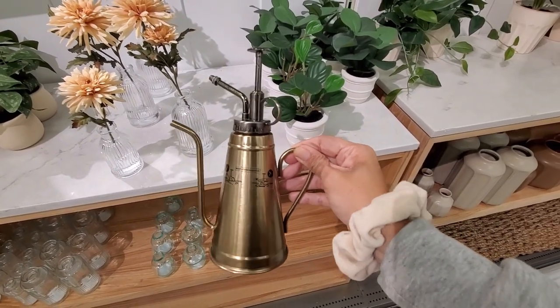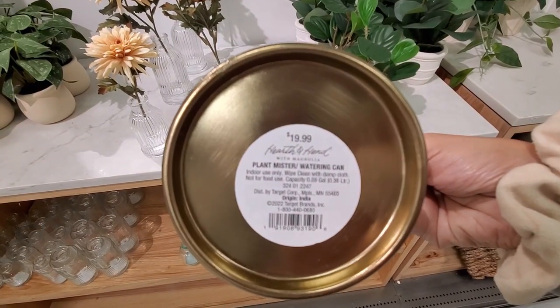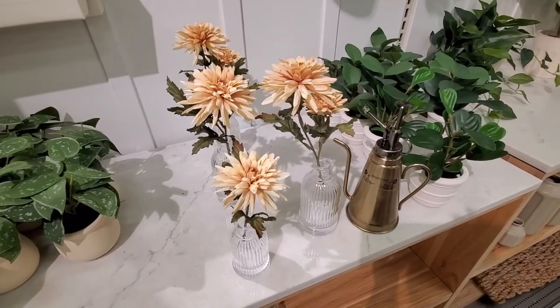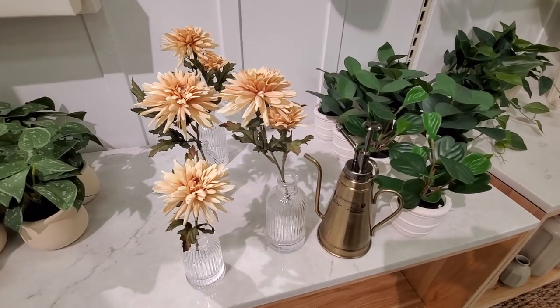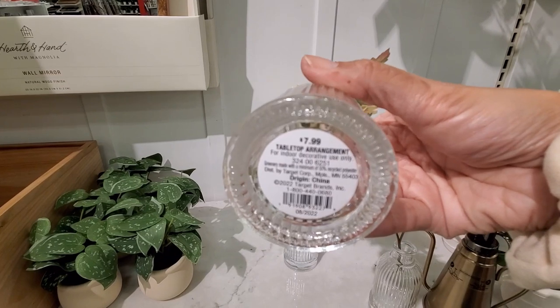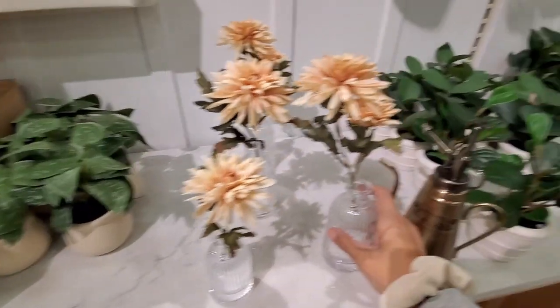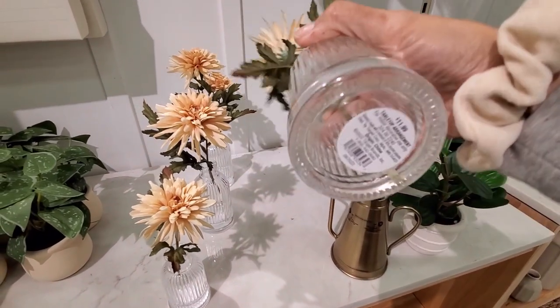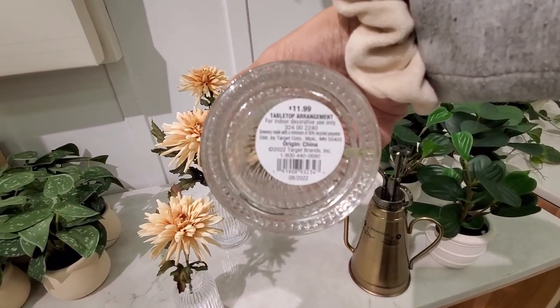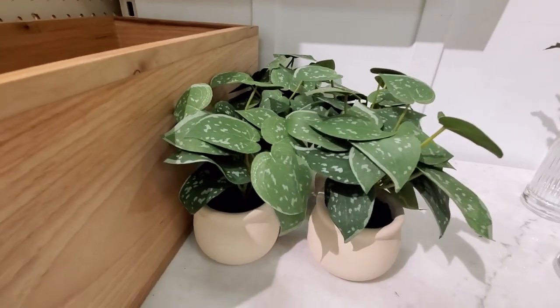One of the cutest items from this collection are these watering cans — so pretty. You can see here many faux flowers, these daisies, they are so pretty. They have them in two sizes as you can see here, and yes, I'm going to link them down below if you want to check them out. Let me know what you think, if you like this collection so far, please let me know.